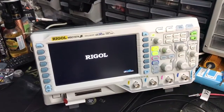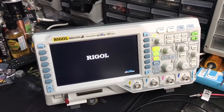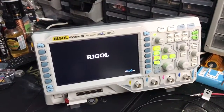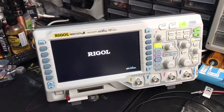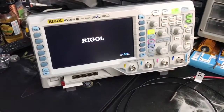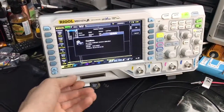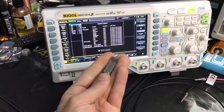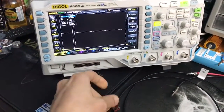There you go. Now I can take the thumb drive out. I can work with the device. The device is going to work.